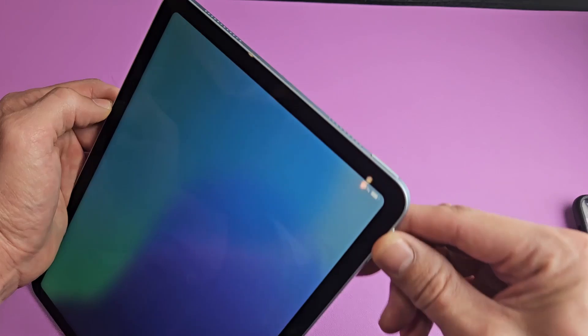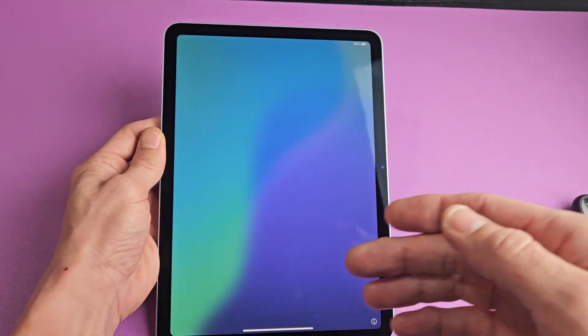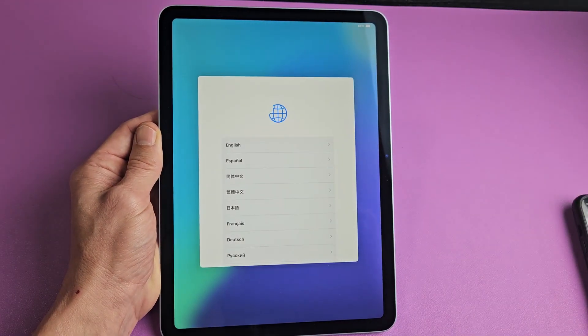The first thing is go ahead and turn it on. You've got the power button here — just press and hold until it boots up. Then you're here at the welcome screen. At the bottom, you just want to slide up.